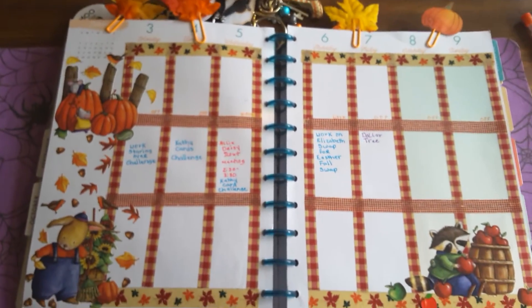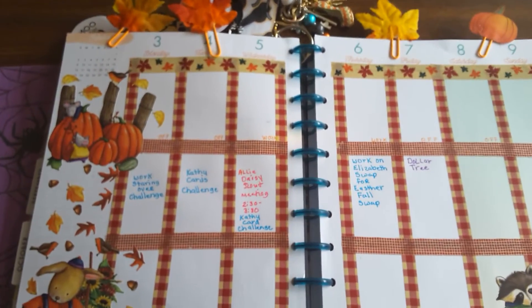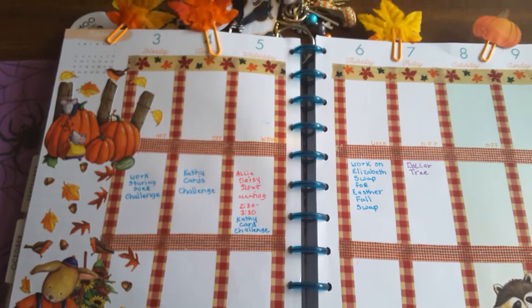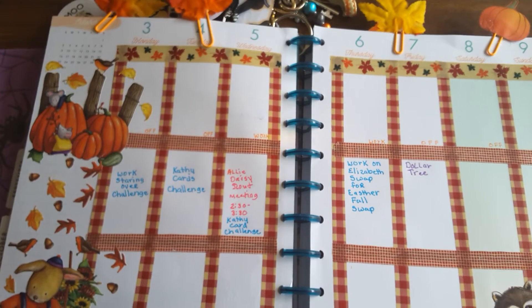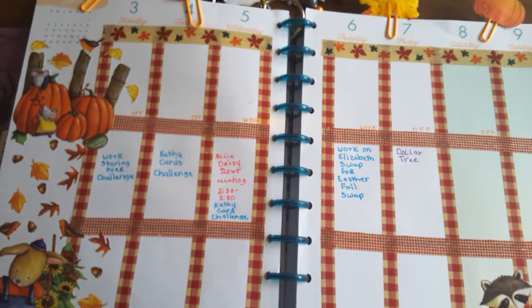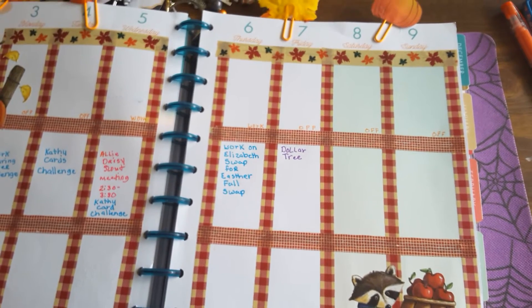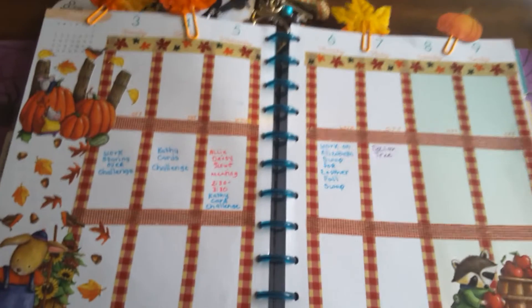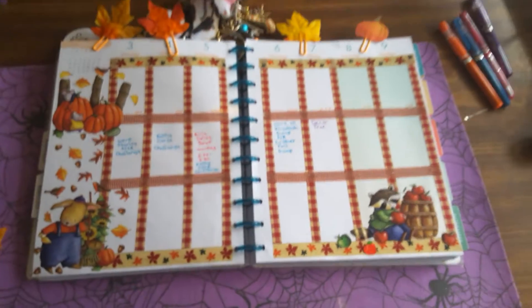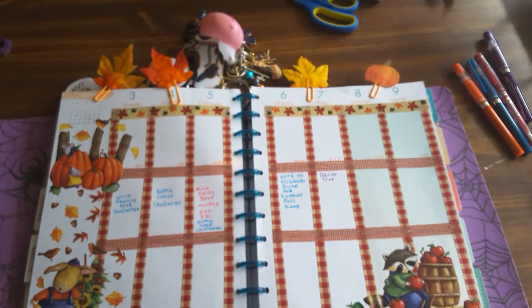And then I have my schedule laid out for this week. I have work on Starring Over's Challenge, Kathy's Car Challenge for two days. Allie has Daisy Scouts Meeting from 2:30 to 3:30 on Wednesday. Work on Elizabeth Swap for Esther Falls Swap, and the Dollar Tree on Friday. That's my schedule so far this week. And the paper clips are just leaves I had and a little pumpkin.